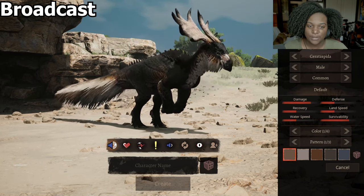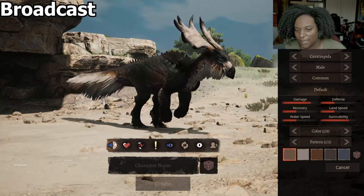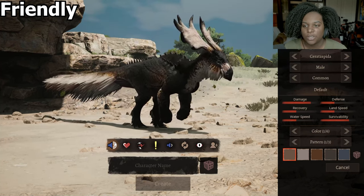Pretty good. We have a shake there at the end, we have nostrils flaring. I think the sound is pretty decent and fitting for the creature.